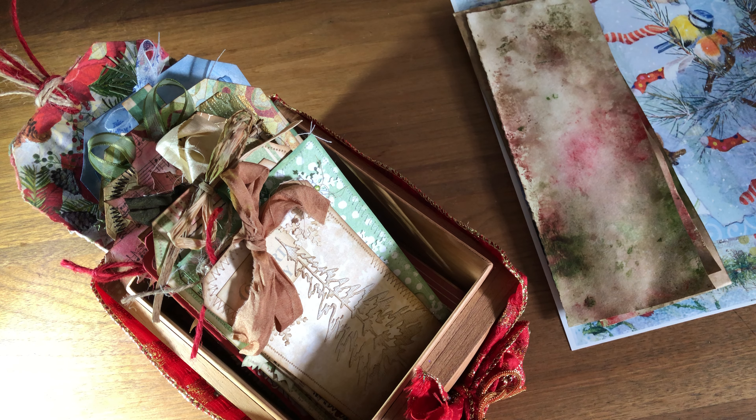Hello friends, I hope you're all doing well. I'm into my Christmas crafting and I made a few tags and I thought I'd share them with you before I go any further.